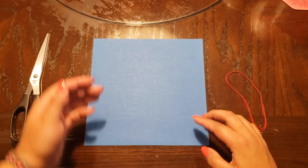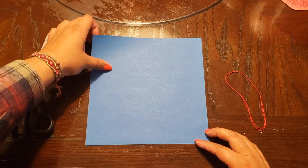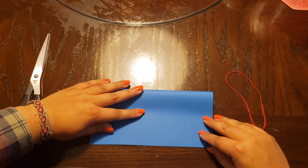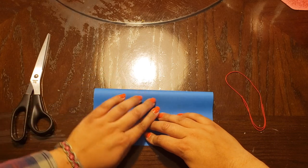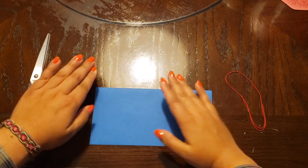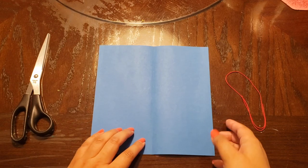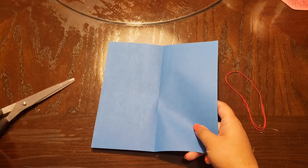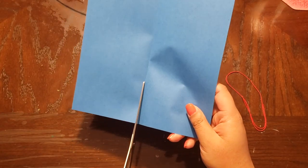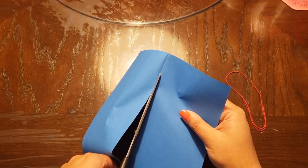Our first step will be to cut this piece of paper in half, so we're going to first fold it down like this. Make sure both sides are even — when you see that they are both even, just make your crease just like so. Then we have two even sides with a crease in the middle.